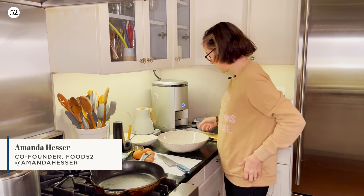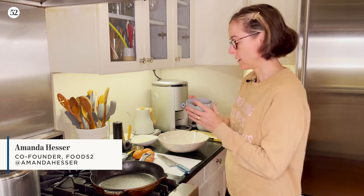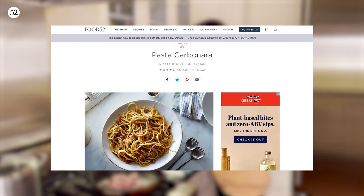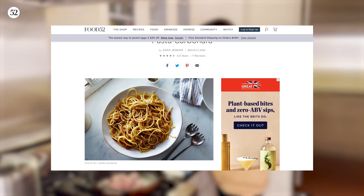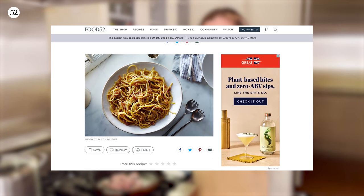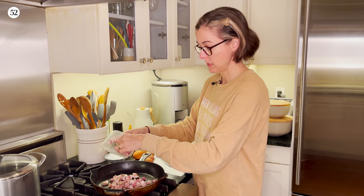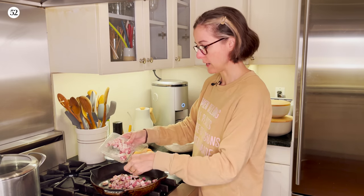Hello, it's Amanda, and I have got some guanciale, which is pork jowl, cured, and I'm going to add that to a pan, because I'm making bucatini carbonara, or pasta carbonara, which is pasta that is essentially cloaked in cheese — parmesan and pecorino — and egg, and a little bit of pork fat, which is always yummy.